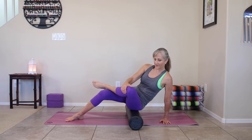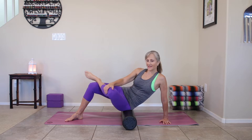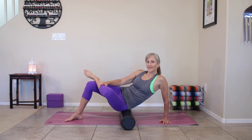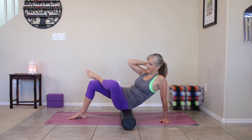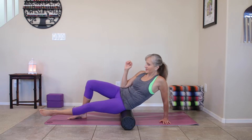You can even slowly move up and down that glute, moving that left knee up and down, getting into any of those trigger points. You can keep moving on — you can always come back to more trigger points, because we have a lot of ground to cover, a lot of different tough areas to get into.